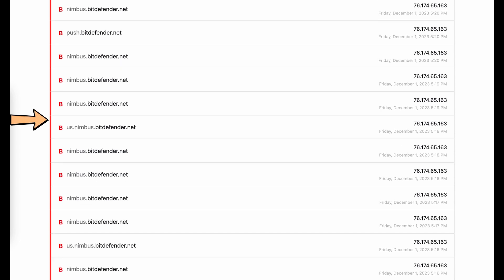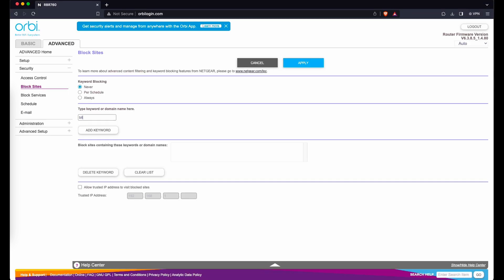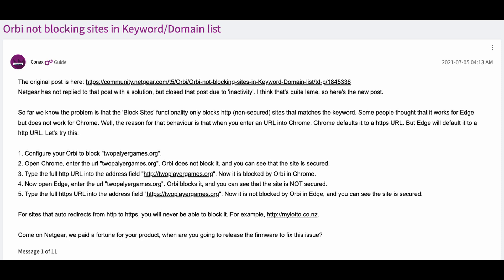There's a red vertical line as an indicator that the site was blocked from access in the logs. If you don't have NextDNS, you can try to block them with the Orbi login portal. At first I thought it didn't work since NextDNS was still showing traffic to Bitdefender.net. However, it seems like it's working because I get 'website blocked by Netgear firewall' when trying to access Nimbus.Bitdefender.net and Push.Bitdefender.net manually using the web browser. It's worth noting that if you want to use the Orbi login portal to block HTTPS URLs, it may not work — I tested with facebook.com and it didn't work. This seems to be a known issue with Orbi based on the Netgear community forum.